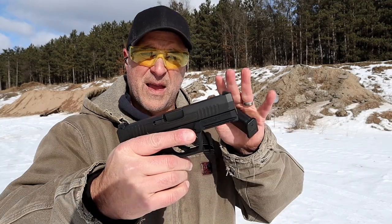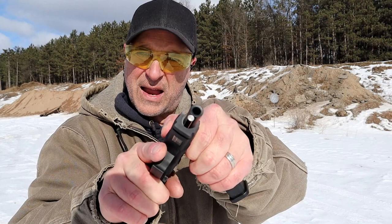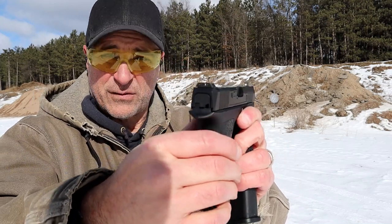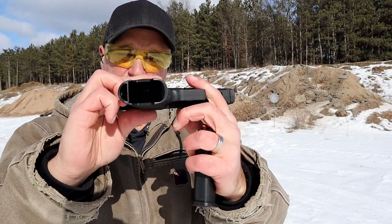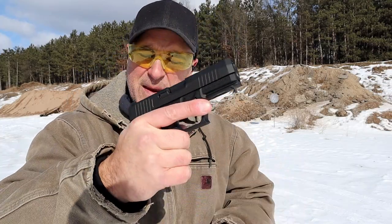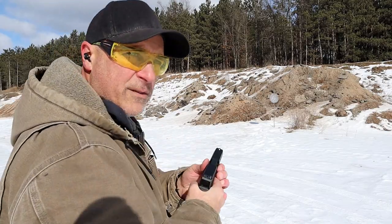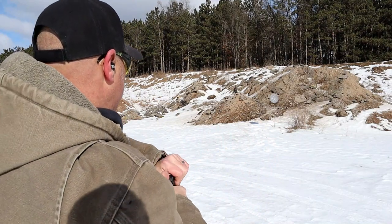One of the things they do with the Dagger is they have a steel guide rod and steel sights — three dot sights — which are upgrades from the Glock 19. Also a flared mag well and nice grip texturing. I could do without that bump right there; it hits my finger right where it rests. But there's also a cutout here to rip out a mag if you need to.